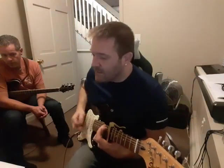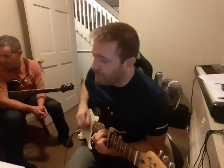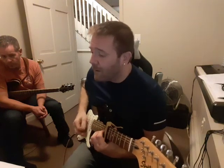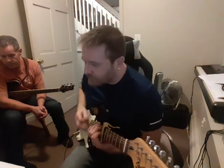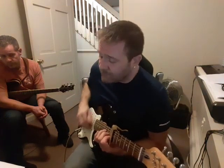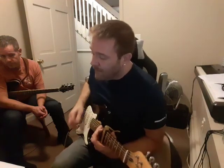I see how the shadows grow so long before my eyes, and they're moving across the page. Suddenly the day turns into night, far away from the city. Don't hesitate, don't hesitate, 'cause you're alive. Always. Ooh baby, I love your way, every day. I'm gonna tell you I love your way, every day.